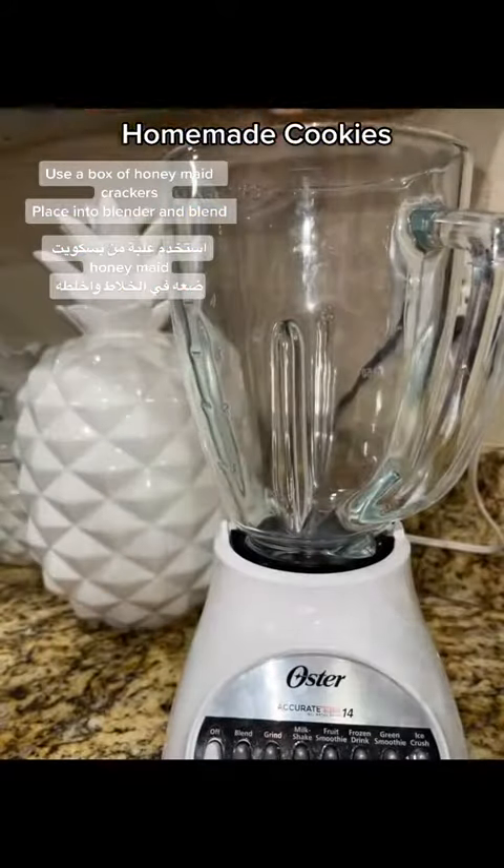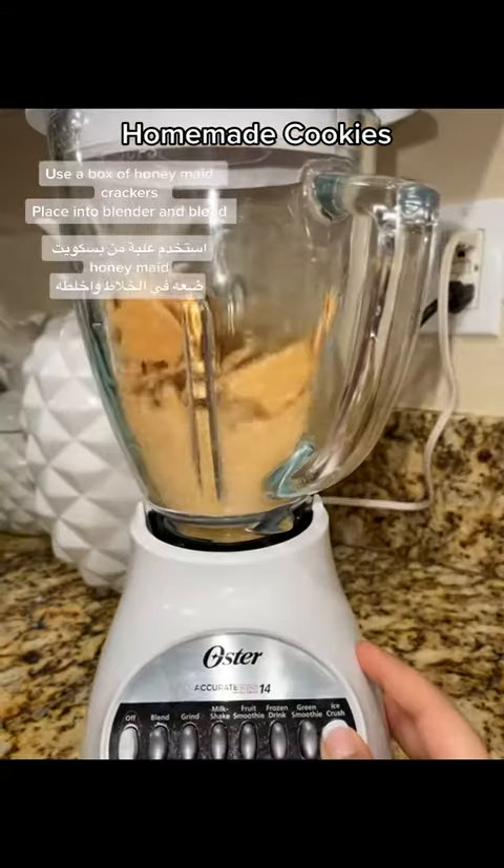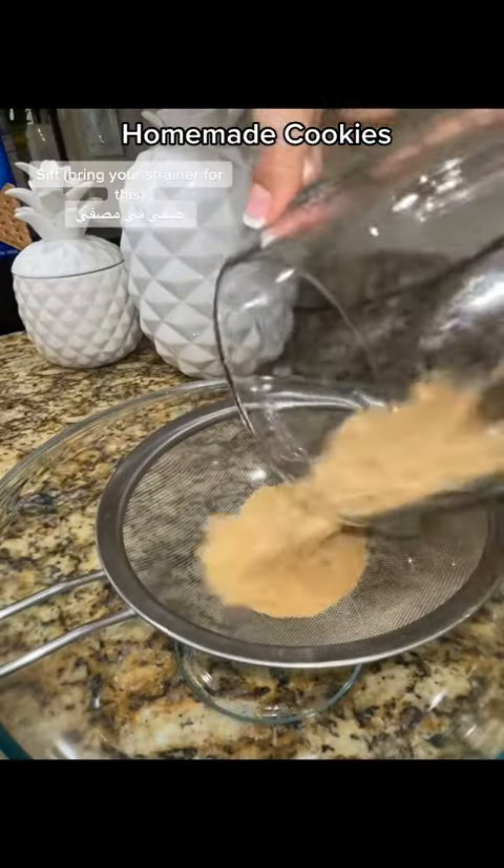Use a box of honey-made crackers. Place into blender and blend. Honey made. Sift — bring your strainer for this.